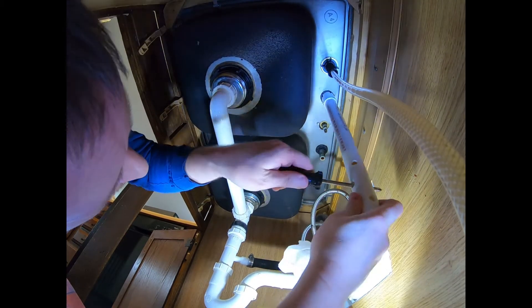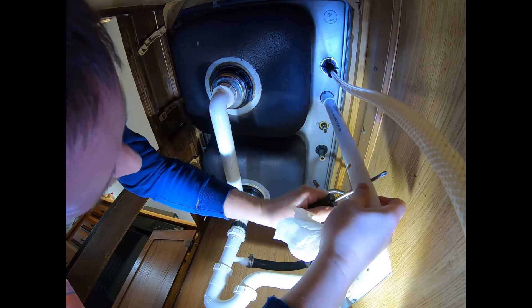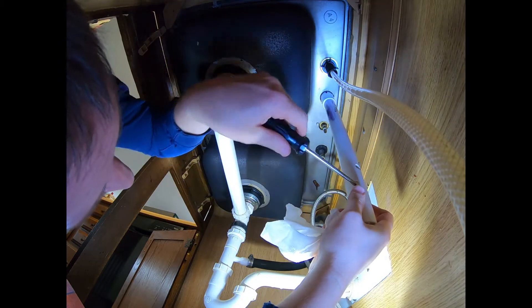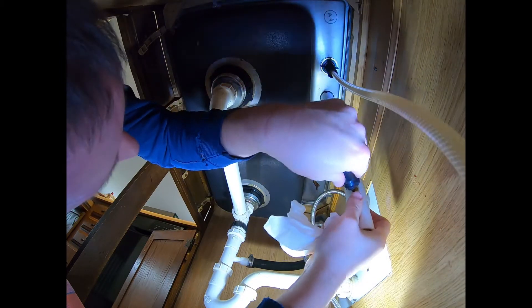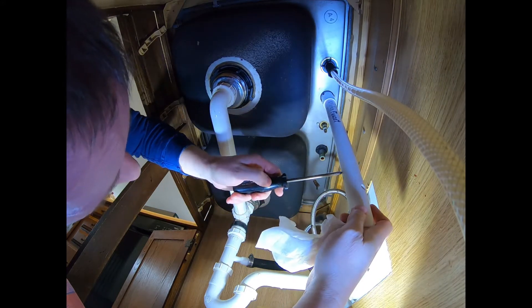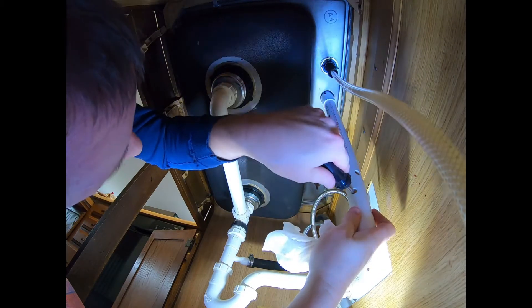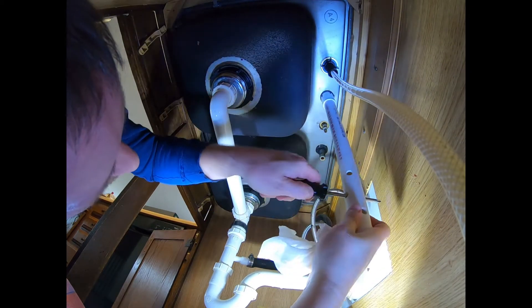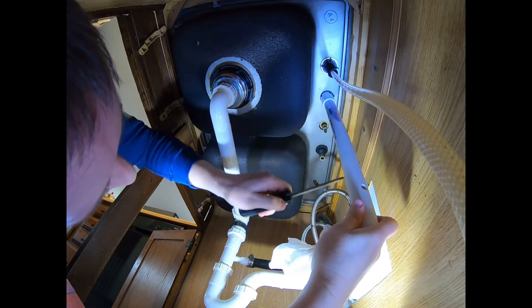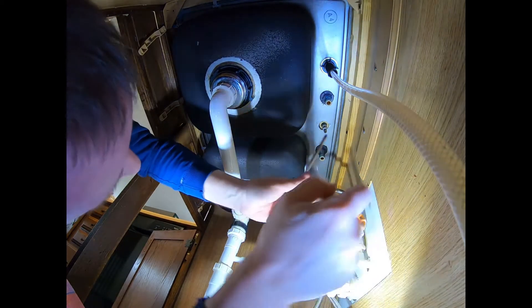There it goes — it's going — come on, there it goes! Normally you'd have to get up in there with channel locks and try to get that off. You can buy a special tool made for these online, but they didn't have one at the hardware store so I made my own. Alright, that one's broken loose.